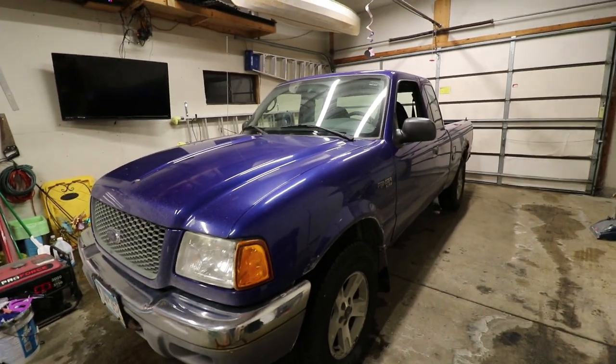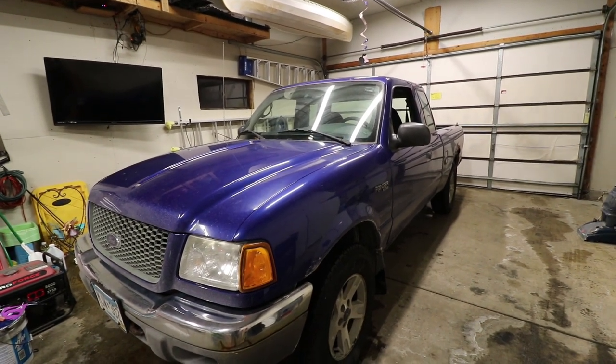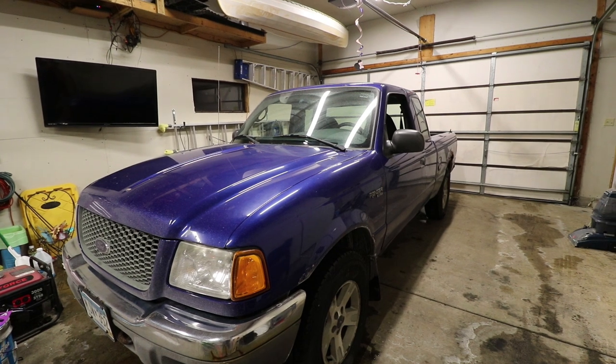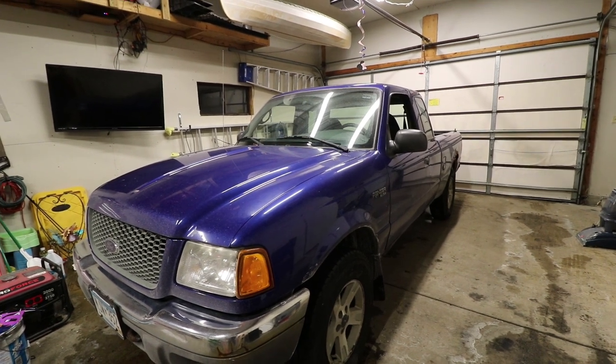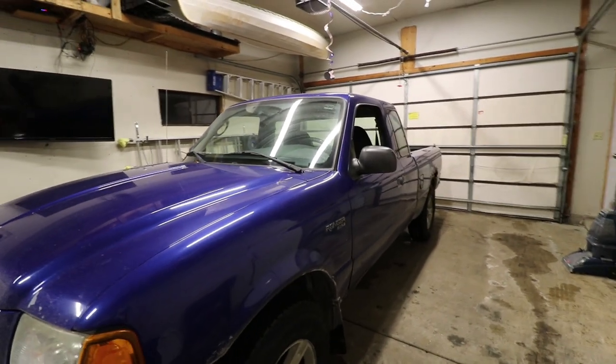I have a sweet spot for these Rangers. They are pretty capable for getting places — off-roading type stuff — and this is going to be a perfect vehicle just for that. Getting off the beaten trail, doing some ice fishing, stuff like that.